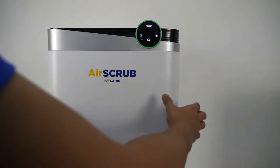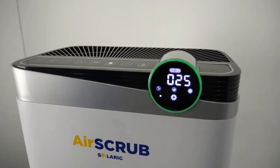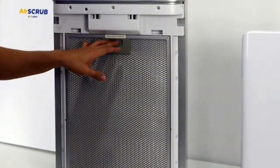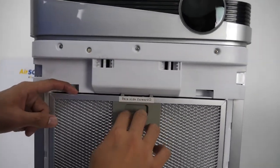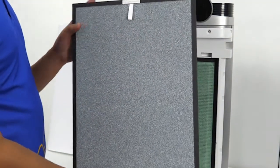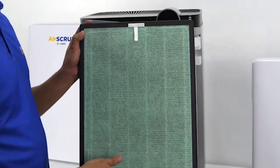To open the case, handle both sides, bend, and then pull the case forward. Once I open the case, it will automatically shut down. This is the pre-filter — it is washable. The second one is the catalyst, this is the carbon, and the antimicrobial cloth.